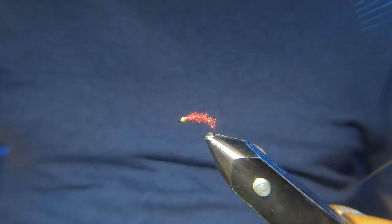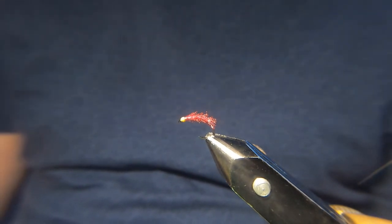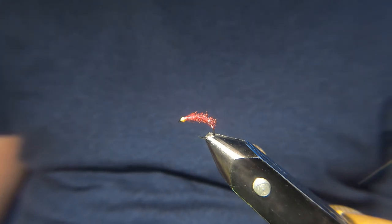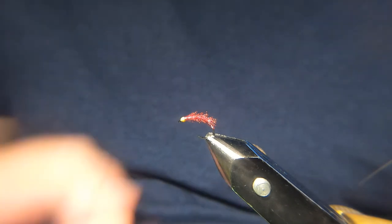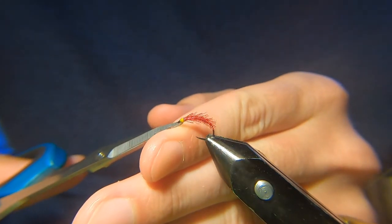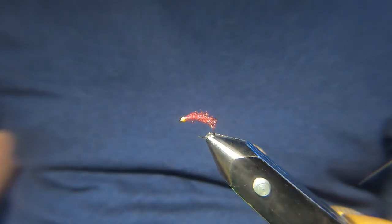So again, that's just something else you can do with the organza. It's a really versatile material and it's perfect for somebody that's just learning to tie — it gives you a wee bit of experience tying similar to how you would tie with a hackle. Such a simple material to tie with. Yeah, hope you enjoyed that. Join me next time. Thanks.